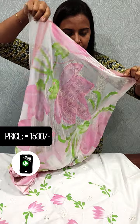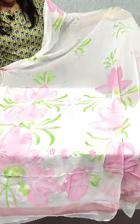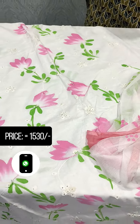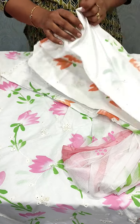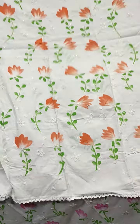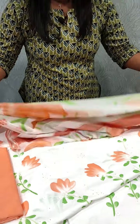We also have a brush paint in pure chiffon. This is a pink and green color. We want to show the brush paint — the top lining, the front, and the bottom. This is the top lining; the bottom lining is a soft cotton bottom with green shades.